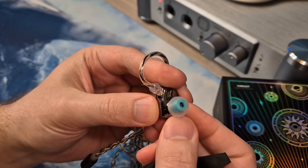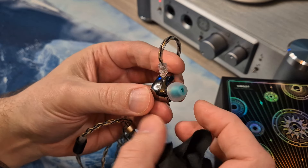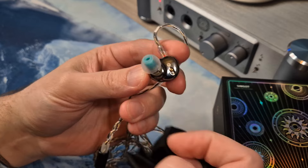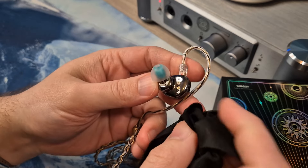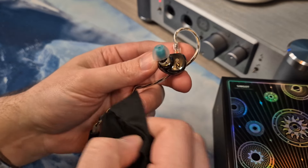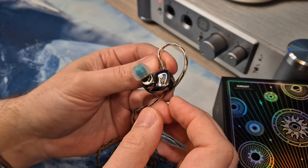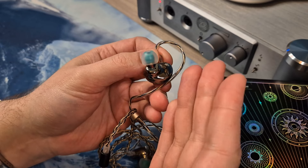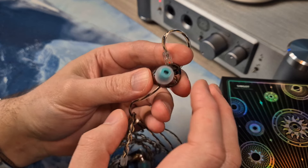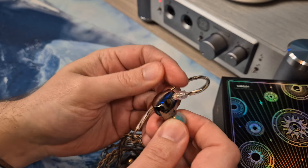The Dunu Candy tips are by far my favorite on this set. It makes sense that the Candy, being a narrower bore, will probably tame the treble a little bit, getting rid of some of the edge from the treble spice. Compared to the very neutral balanced stock 07 clone ear tips, it makes sense that I prefer the Candy. I've tried a lot of ear tips on this, but the Dunu Candy were even preferred over the S&S Dunu tips.